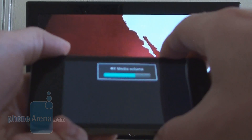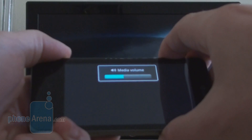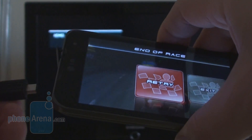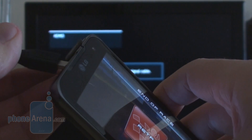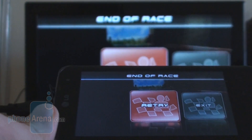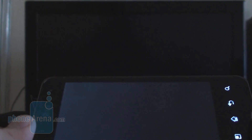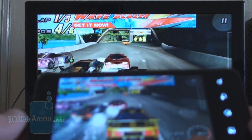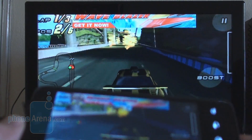Perfect for lazy couch potatoes like us when the remote is in the other room. The thing we wanted to show you is gaming on the LG Optimus 2X via the HDMI out port on the big screen TV, with the phone used as a joystick. Very responsive.